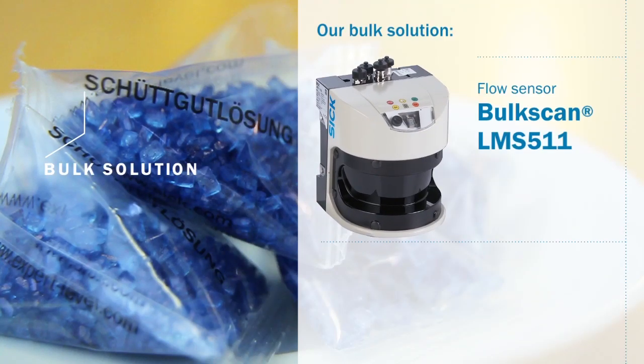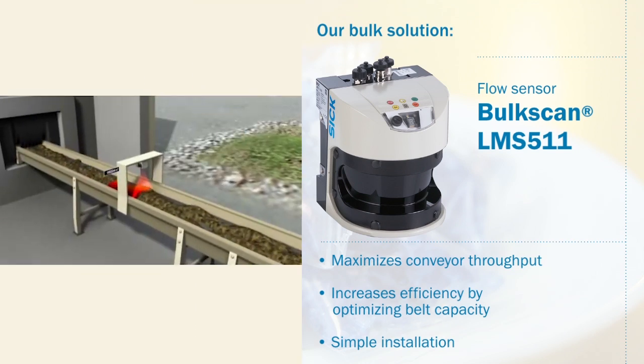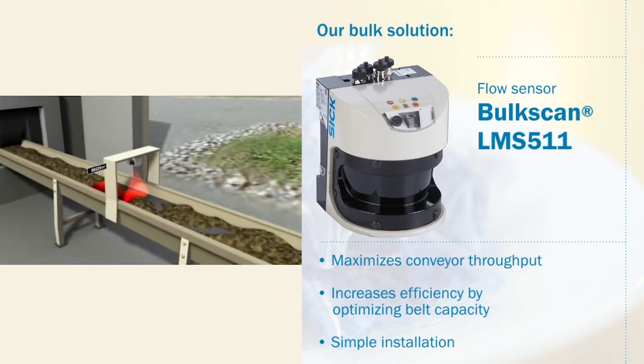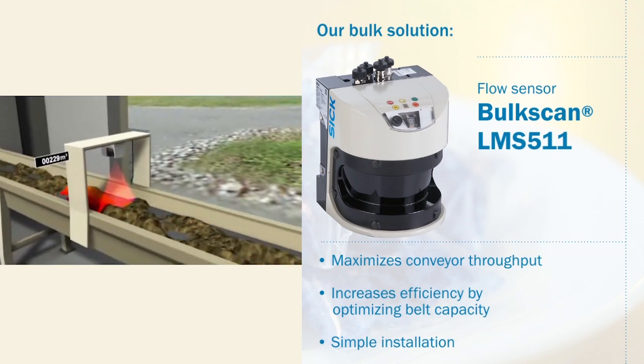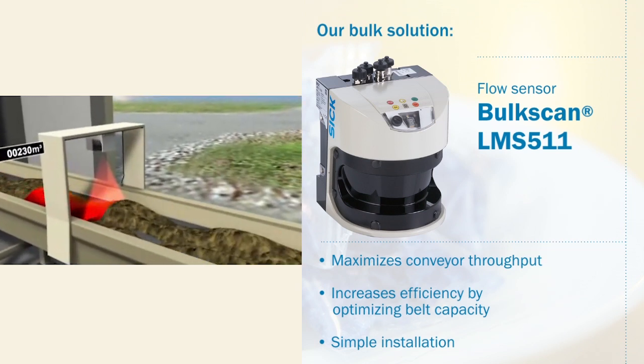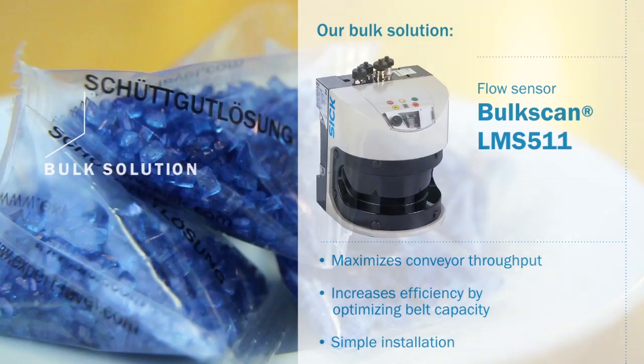Our bulk solution, the BulkScan LMS511 Laser Volume Flow Meter, maximizes conveyor throughput through non-contact measurement of volume flow on conveyor belts. It increases efficiency by detecting belt slippage and optimizing belt capacity. The BulkScan LMS511 is easy to install and can be integrated using Ethernet TCP/IP.